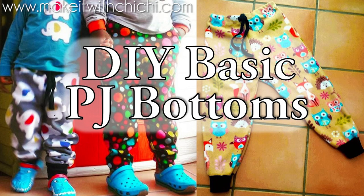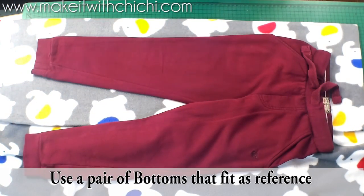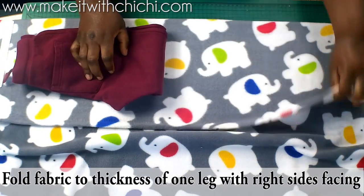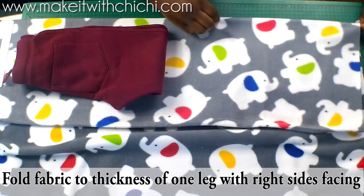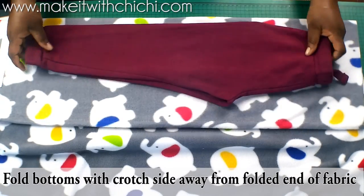Hi guys, this is Chi Chi of Make It With Chi Chi. Today I'm going to be showing you how I make basic PJ bottoms for my children, mainly for play or for sleeping. I'm using fleece fabric because it's quite cold at the moment. You can use Jersey — I'd recommend anything quite stretchy.